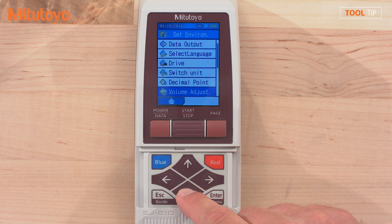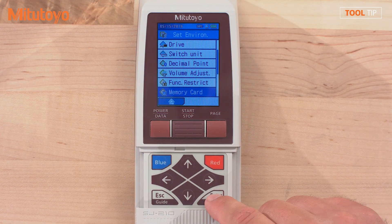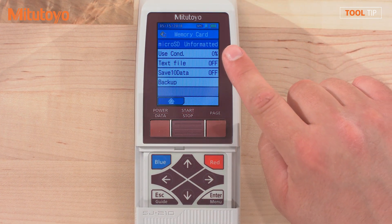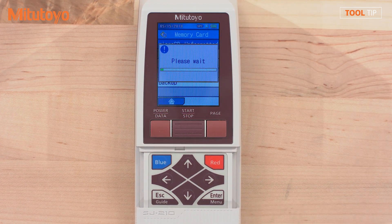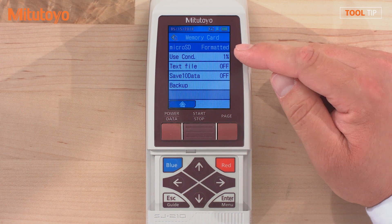Scroll down using the down arrow and select Set Environment followed by the enter key. Scroll down and select the Memory Card option followed by the enter key. The SJ210 recognizes that a memory card was inserted and that it has not yet been formatted. Press the enter key and the enter key one more time to begin formatting the SD card. Once complete, you'll see that our memory card is formatted.